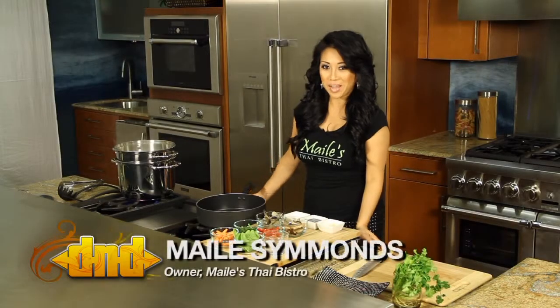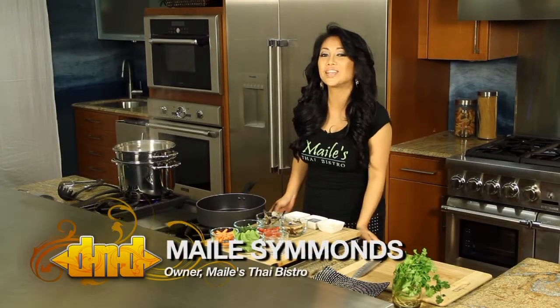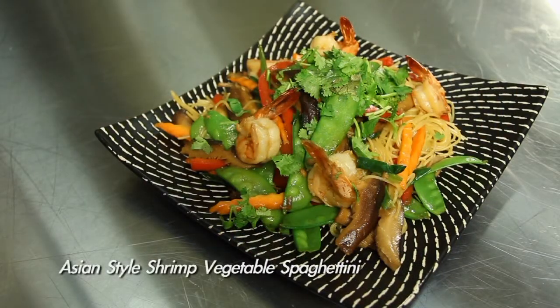Hi, welcome to In the Kitchen with Miley. I'm Miley from Miley's Thai Bistro and today we are making Asian style shrimp vegetable spaghettini.